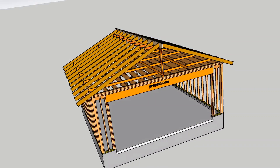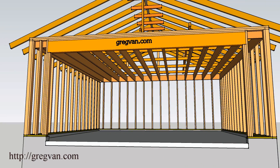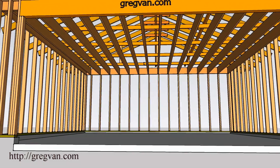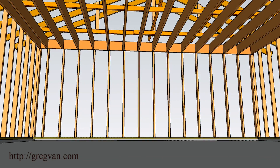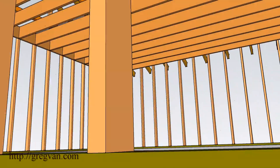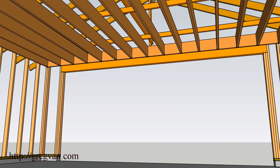Here are a couple things to think about if you're planning on installing a drop ceiling and not installing a ceiling in the rafters. You want to avoid building it so that the ceiling joists are actually supported by the garage door header.